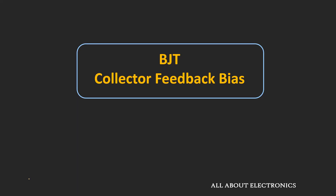Hey friends, welcome to the YouTube channel All About Electronics. In this video, we will learn about the collector feedback biasing configuration of the BJT.